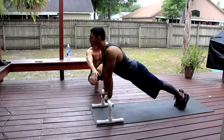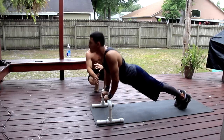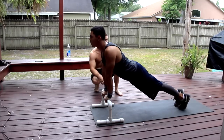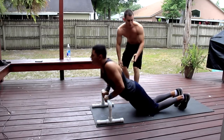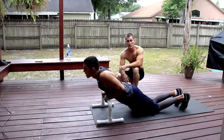Notice how close his grip is — that's really important. You want to make sure to try to keep your elbows in while you're doing it. Look, he's on his toes. Now, if you're a super beginner, what you can do is actually be on your knees and do that. It'll make it a little bit easier for you. But this is great for assisted straight bar dips.